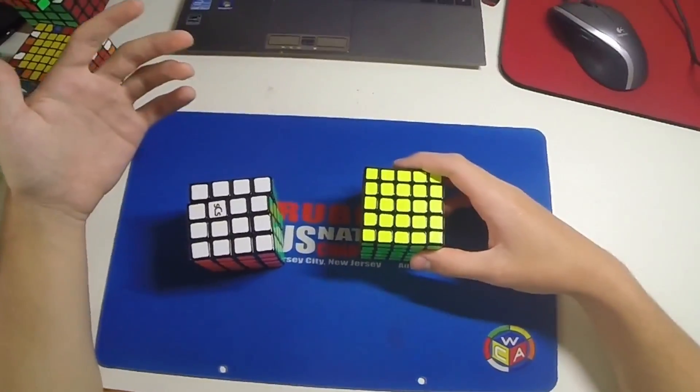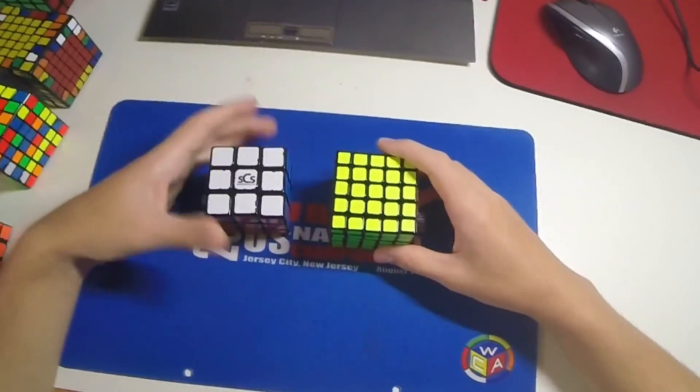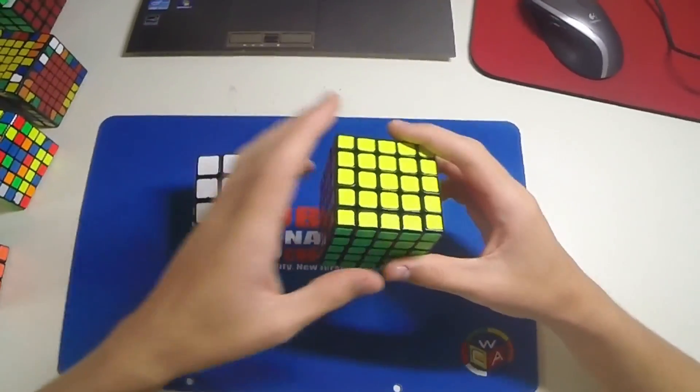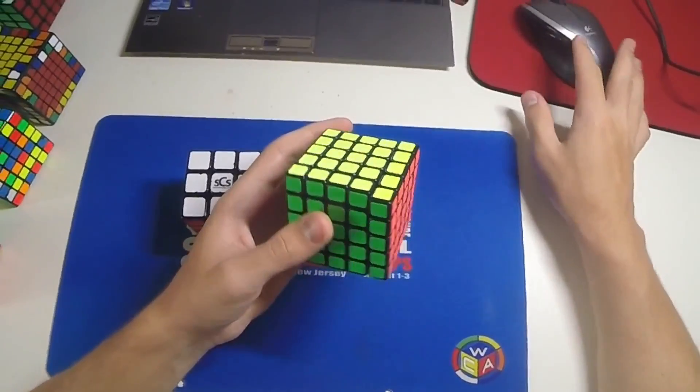Alright, so this is another fairly beginner tip — it's for the 3x3 stage on big cubes. What you want to do is mainly use, well if you're right-hand dominant, mainly just use R, U, and F turns if that's what you're most comfortable with.